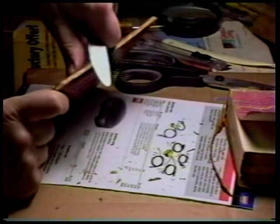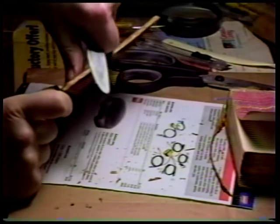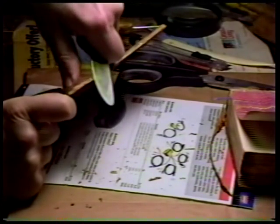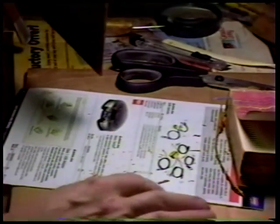Lots of old paste under there. Good news is, it's all brittle. It is water soluble, but you really don't want to get moisture anywhere near the old leather. There. That's pretty good.